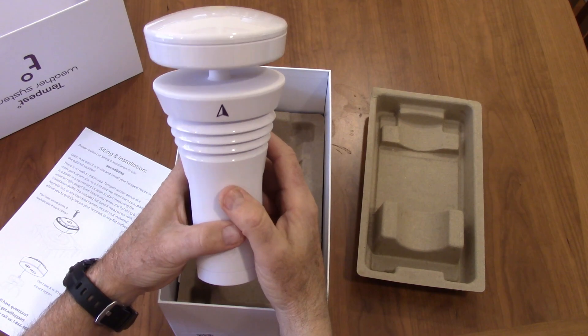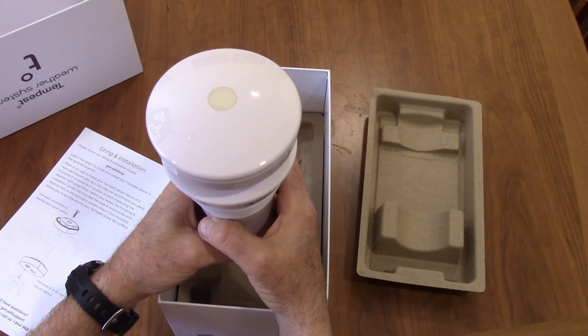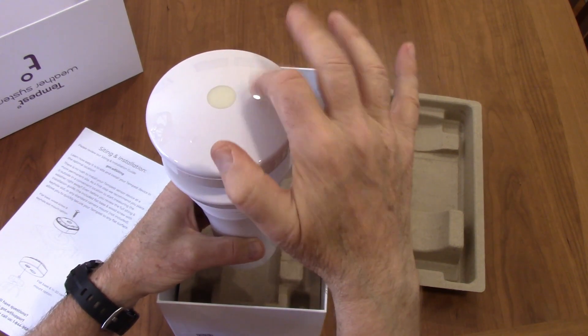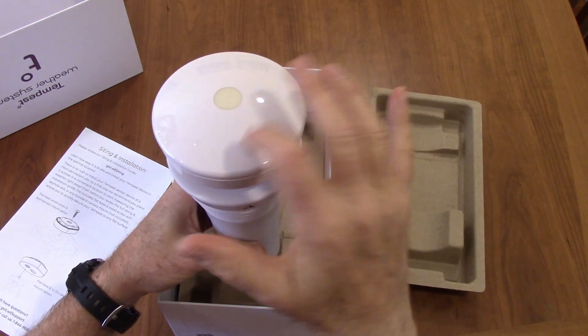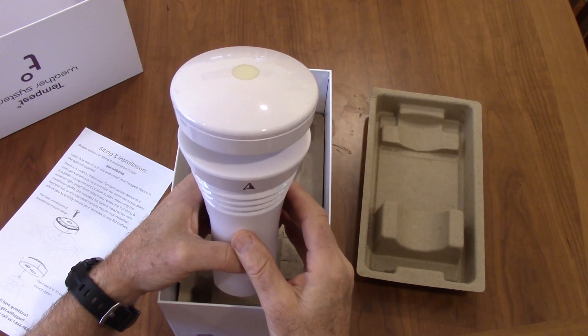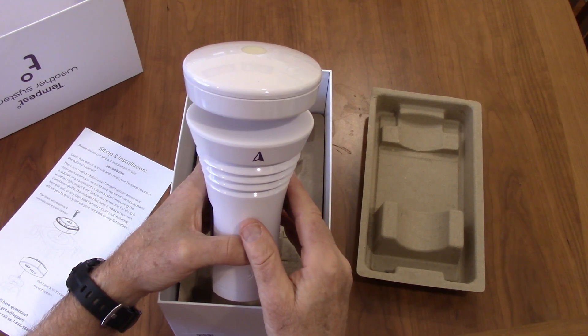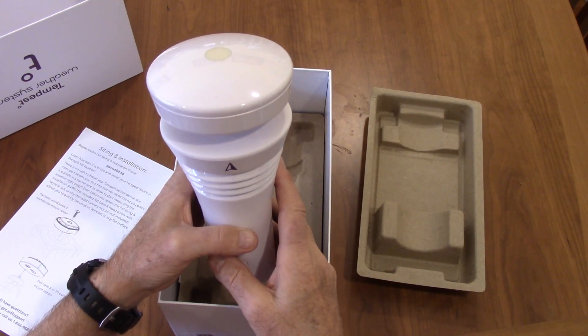It doesn't have any moving parts. For the rainfall, it has a dynamic rainfall detector. As the drops of rainfall hit this detector on the top, it detects the impact and how often they're coming, and then it figures out the volume of water. That will be interesting to see how that works.